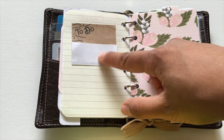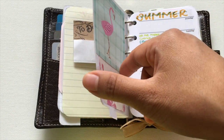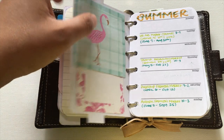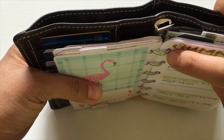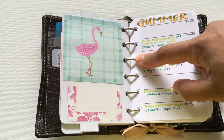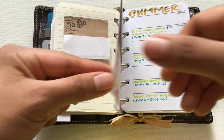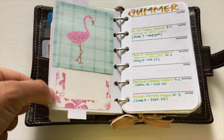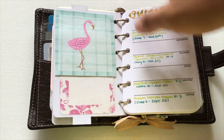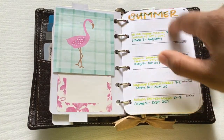I also have the Barnes and Noble member number written down so I have it ready when they ask. The next section is the calendar. I put a few post-its on the cover divider to dress it up since I didn't put a cardstock backing on it before laminating. The rings on this planner are only 15 millimeters, compared to the 19 millimeter rings on the Malden, so it's quite a bit smaller.